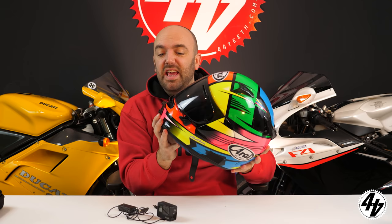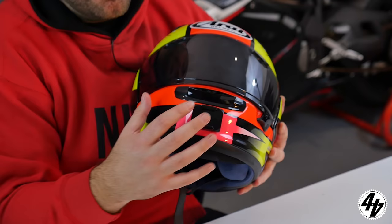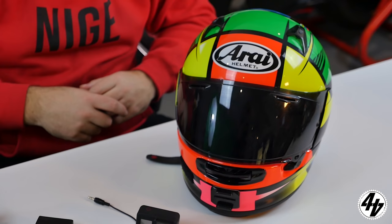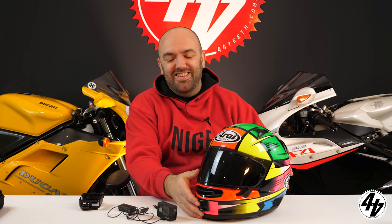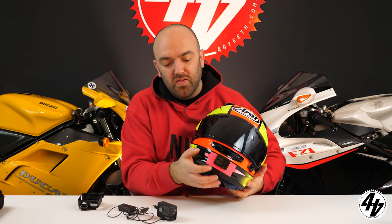We use the Arai, which is particularly easy for mounting cameras because it has a friendly flat curve on the front. We use the front rather than the side because with the sides you don't get the right point of view, and at high speeds a side-mounted camera twists your head.